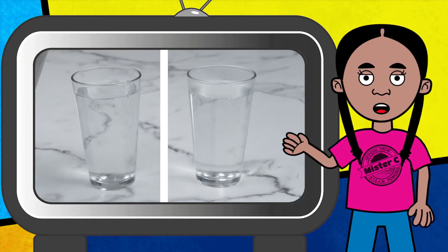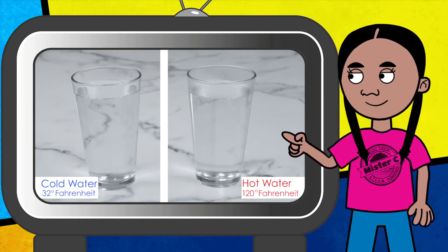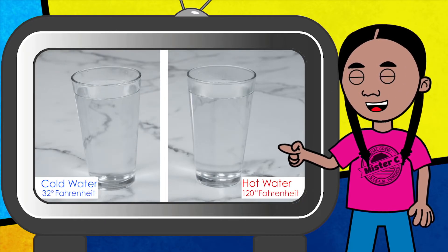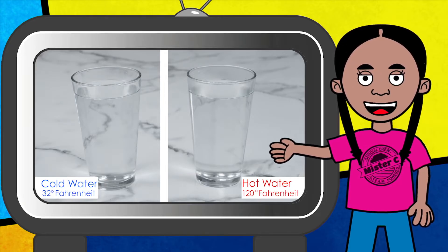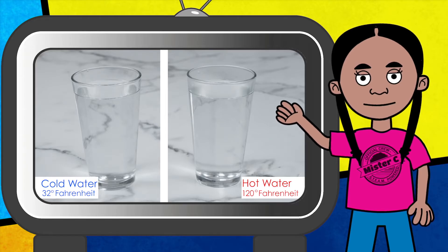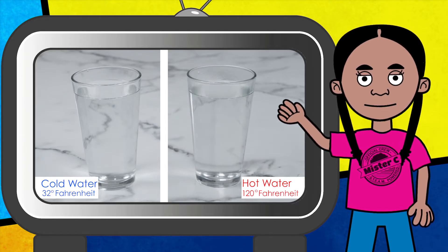The first cup is filled with hot water from the faucet. The second cup is filled with ice water. We will carefully place one drop of blue food coloring into the cold water and one drop of red food coloring into the hot water at the exact same time.